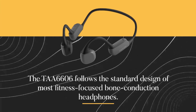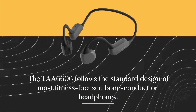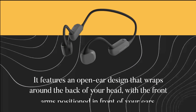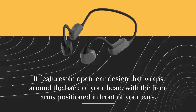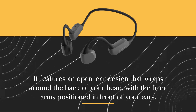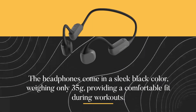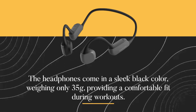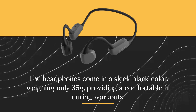The TAA6606 follows the standard design of most fitness-focused bone conduction headphones. It features an open-ear design that wraps around the back of your head, with the front arms positioned in front of your ears. The headphones come in a sleek black color, weighing only 35 grams, providing a comfortable fit during workouts.